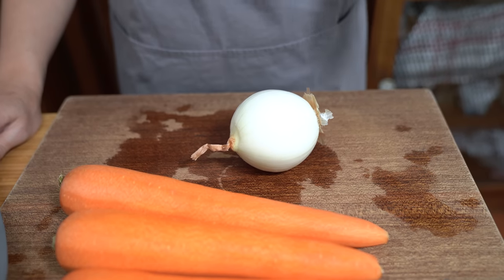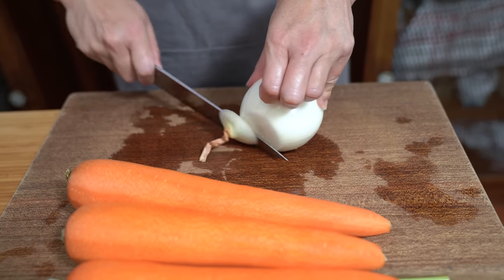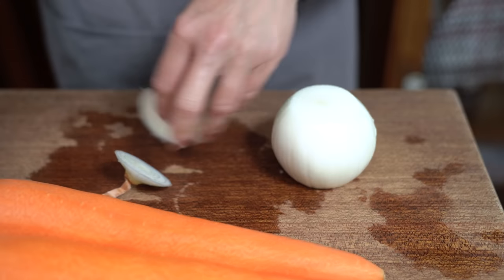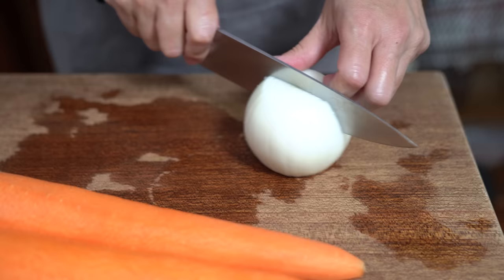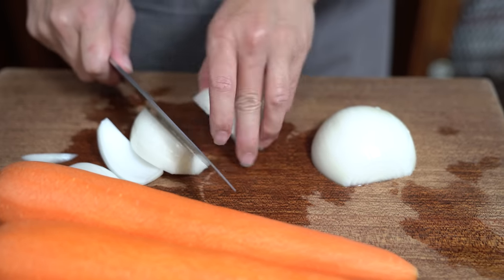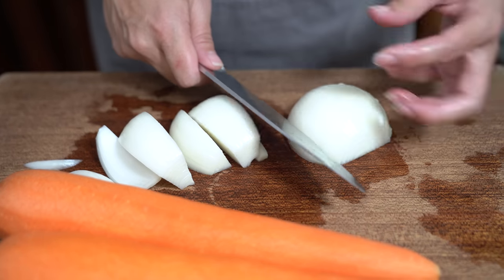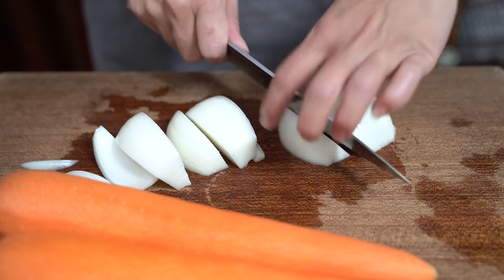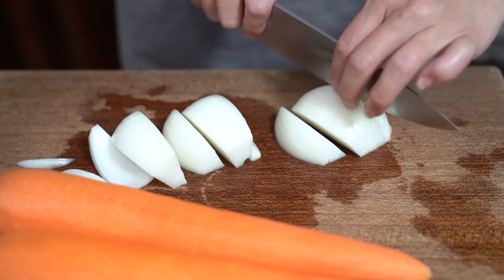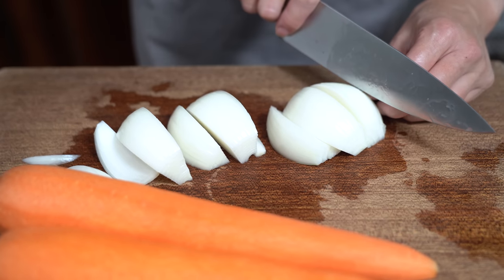While the pork ribs are parboiling, I'm going to get the rest of my veggies going and into the pot. I'm using one large onion. I'm just going to segment this into eighths, and I want to keep it chunky because I'm using the pressure cooker today. We want to make sure the ribs are cooked until they're soft, but we don't want the veggies to become too mushy, so I'm keeping these big.